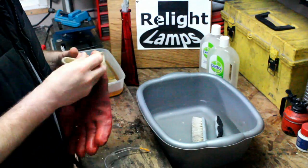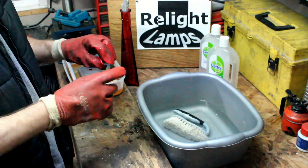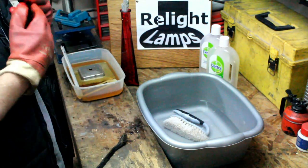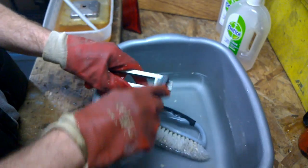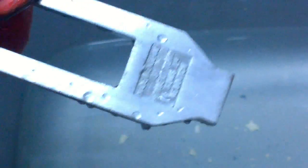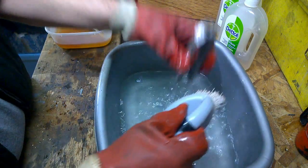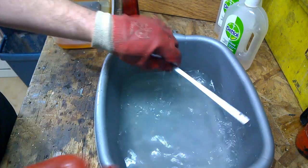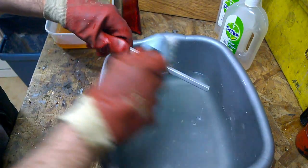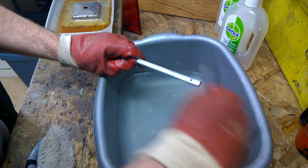Okay, so here we are again — this is the last bath it should need. This is a spark plug cleaning brush, a bit of a wire brush. So I'm going to get stuck into this and clean the rest of it off. As you can see, I managed to get all of the paint off the embossed writing. So it's just a case of getting the rest of it off, being sure everything's well rinsed. Any stubborn bits you can use a more abrasive brush.